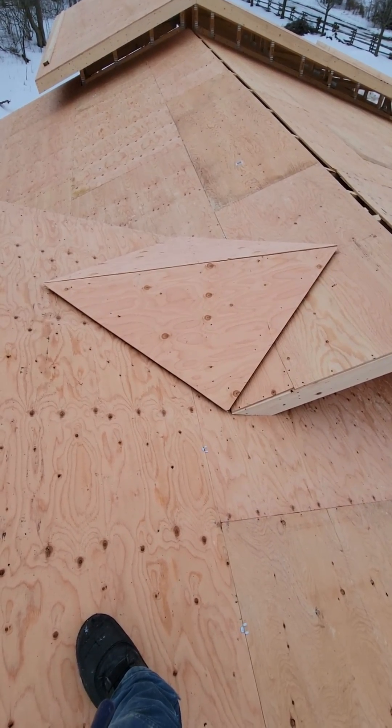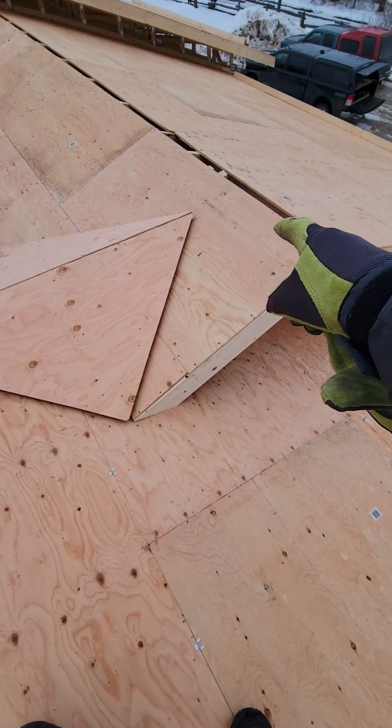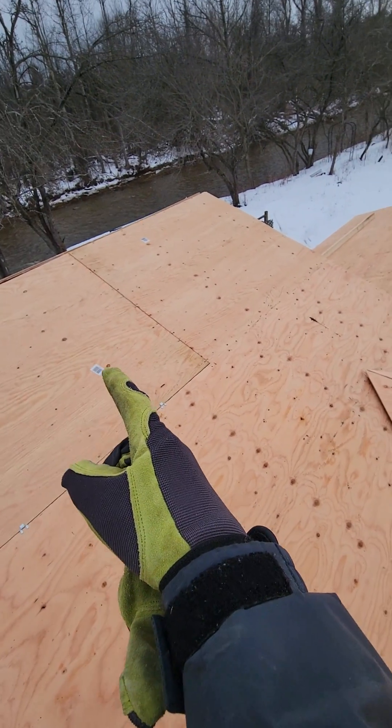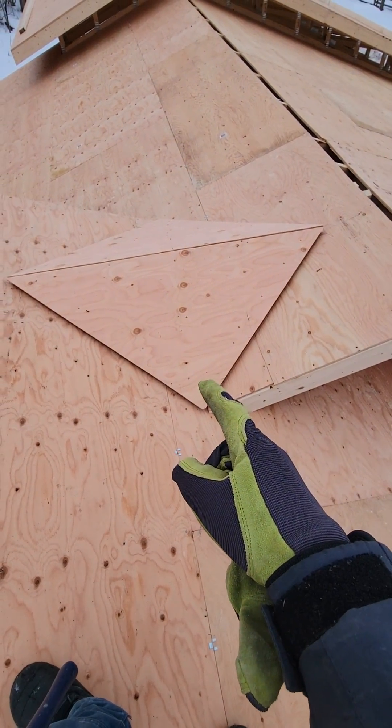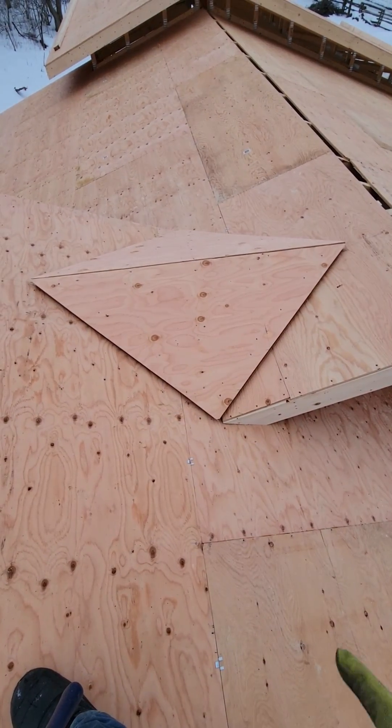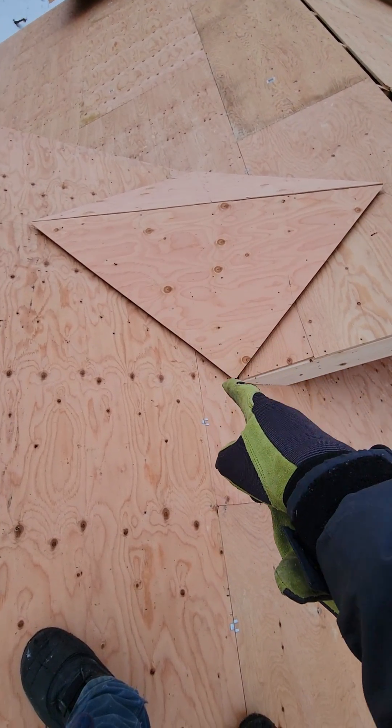Here we go again, more fun with framing. We have this roof line that runs down and hits this roof line here, which creates a dead valley, a blind valley, or a California valley — everybody's got a different name for it.